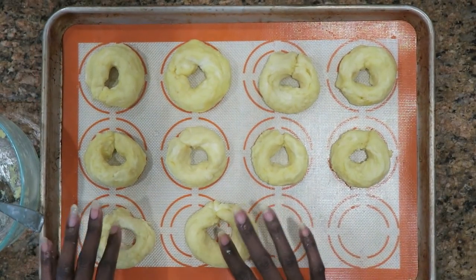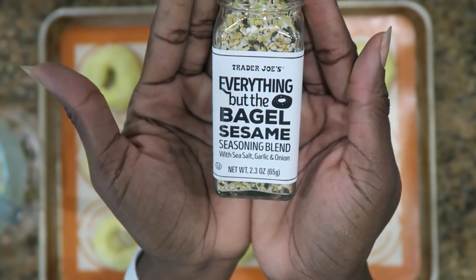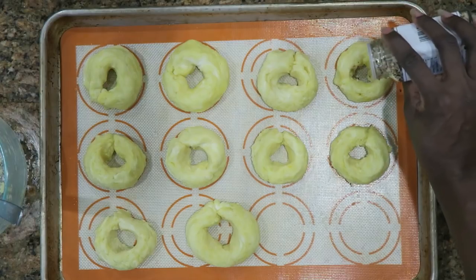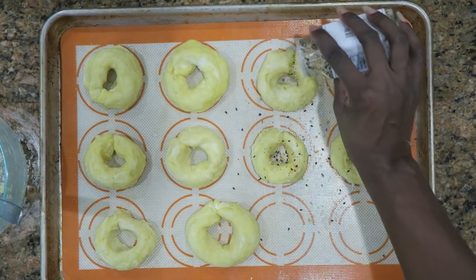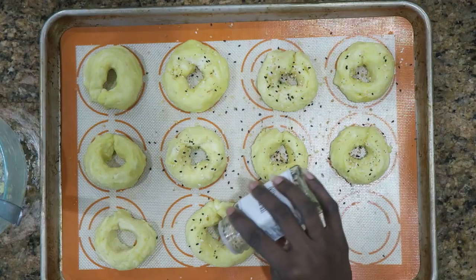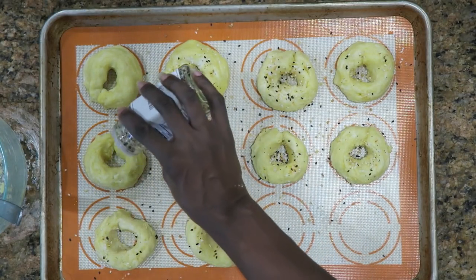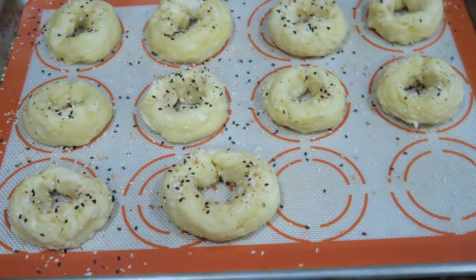They're a little uneven — this is a really big one, but it'll work. Now I'm going to add my favorite, which is Everything Bagel Seasoning from Trader Joe's. I'm going to just sprinkle this on top. I have my oven preheated to 400 degrees. I'm going to bake these between 10 and 15 minutes — you have to check them because they could get crispy on the outside and still be pretty soft on the inside. I'm going to put them in the oven now.